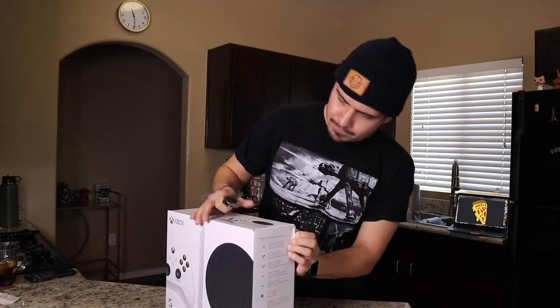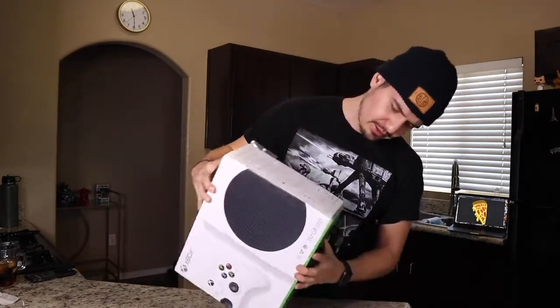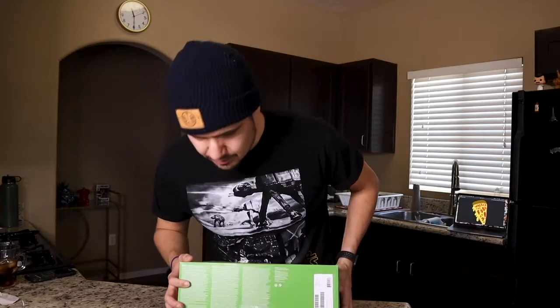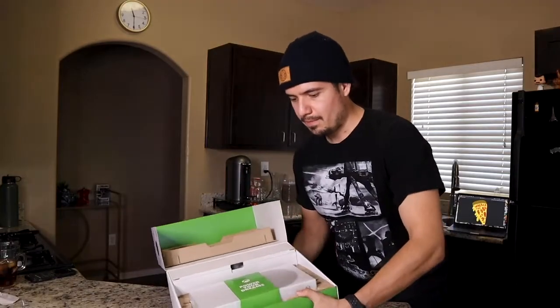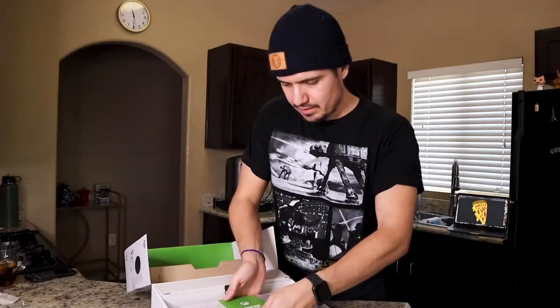Without further ado, let's unbox this. Actually, Xbox might have packaged it just well enough that I don't need a knife — look at that, safety first. It's packaged really nicely. Pull that out — it's so small, it's like a lunchbox. And you can see it comes with a cool 'Power Your Dreams' slogan on the inside.